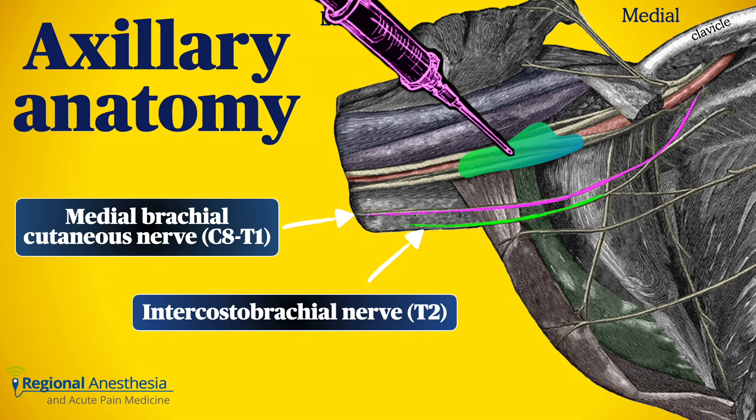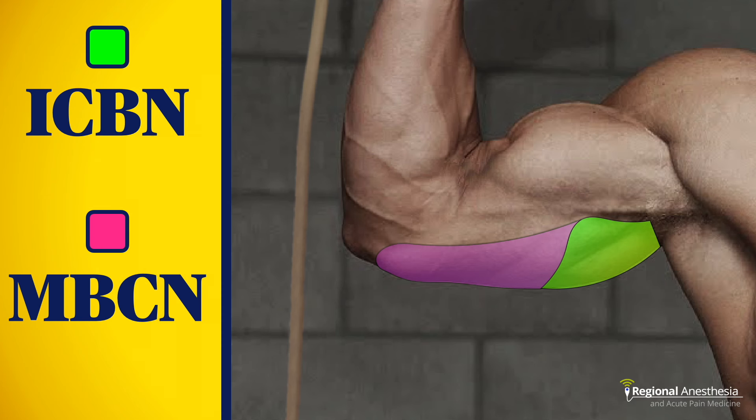If you want to cover that zone when performing an axillary brachial plexus block, it's a good idea to target this nerve separately. In practice, these two nerves branch extensively and are frequently interconnected, so it's more practical to consider the whole zone as being innervated by both the intercostal brachial and the medial cutaneous brachial nerves.